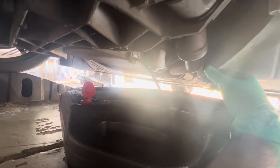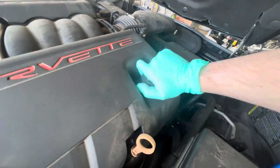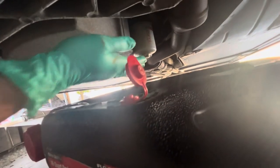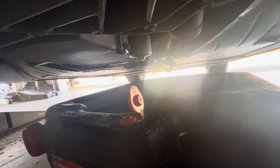I usually let mine sit and drain for at least 20 minutes — I usually find something else to do while I'm waiting. I'm going to go ahead and remove the drain plug to help it drain better. After it's done draining I like to clean the bolt up a little bit. Mine still looks pretty good. I don't have one of those copper crush washers that wear out every time, so I'm not too worried about replacing it on this go.